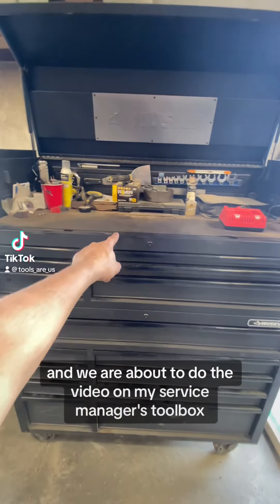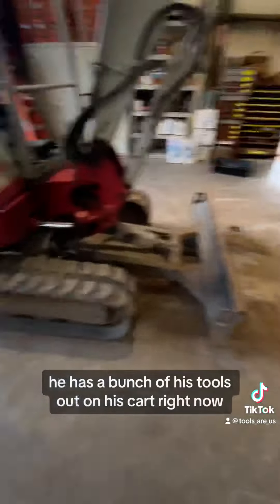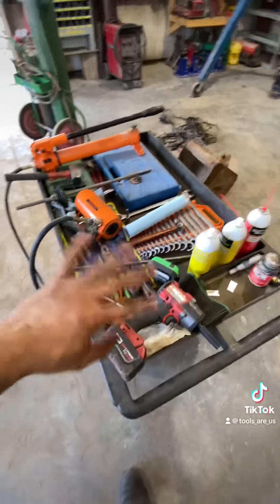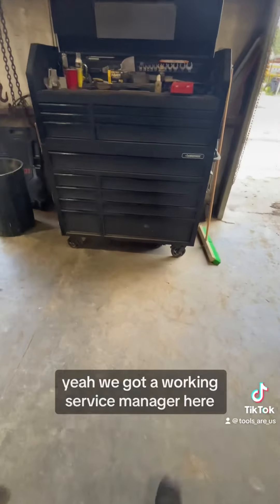Alright you guys, it's Tools RS and we are about to do the video on my service manager's toolbox. He has a bunch of his tools out on his cart right now — he's doing some work over here. We've got a working service manager here, which is pretty nice.